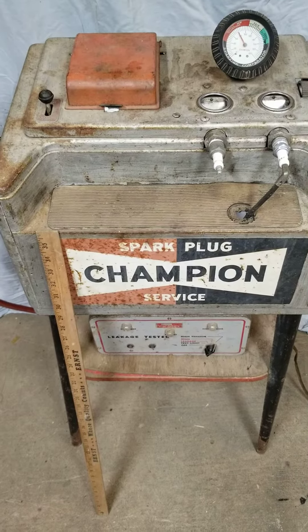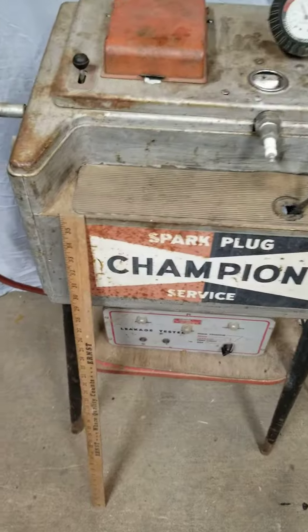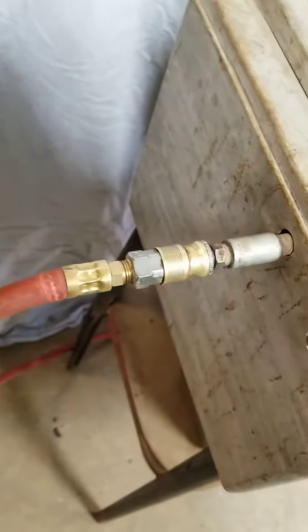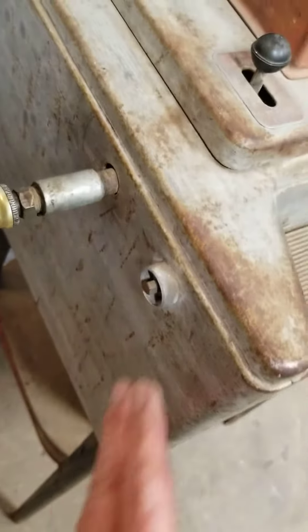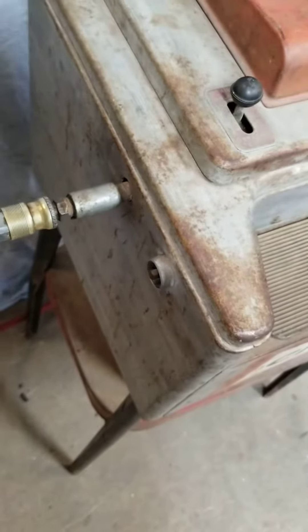This is my spark plug Champion service center and you can see it's about three foot tall on the yardstick. I have air hooked up over here on this side and this is the button that sends a spark to the spark plugs.